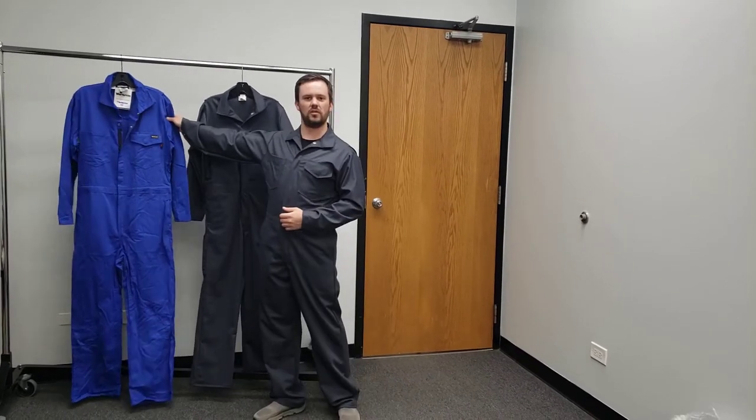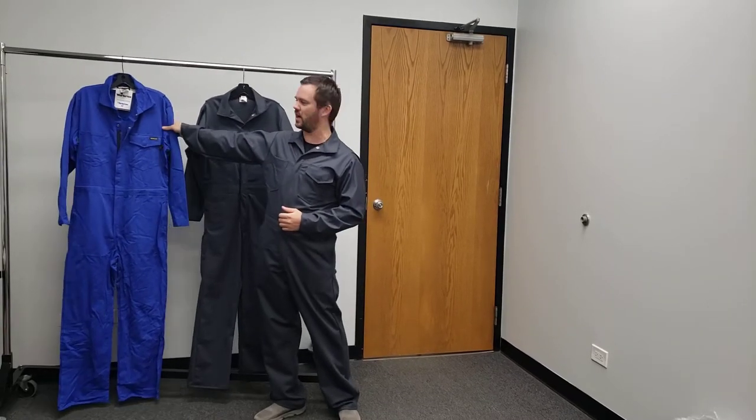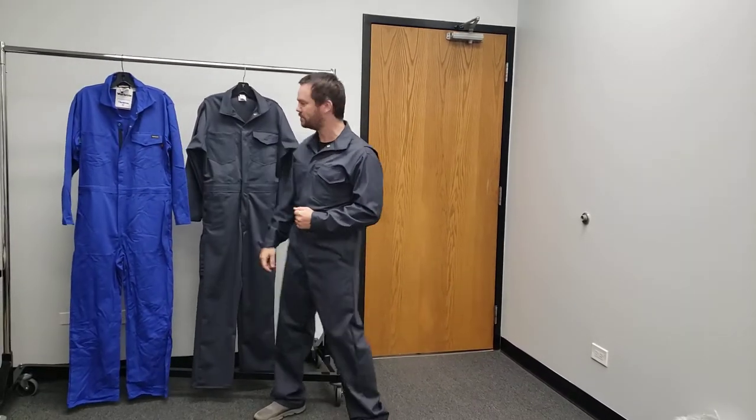I'm wearing one. This is the replica. This is the original WorkRite. Unfortunately we didn't have any in the charcoal gray so we had to copy it from the blue one. This is version one. We still need to make some adjustments, so this is not the final version but this is the one we have right now.